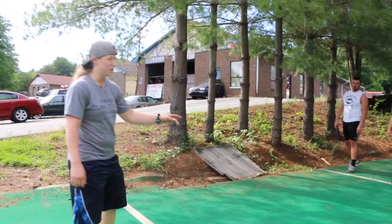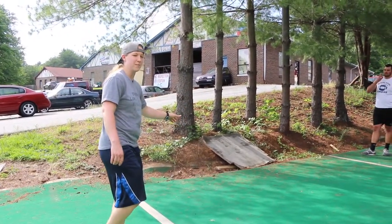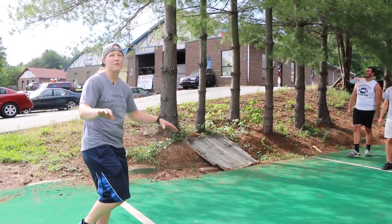You saw that Tate kind of touched and picked it back up — that's 100% A-OK. It's better than falling down.